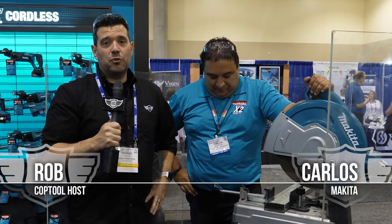Hey guys, welcome back to Cop Tool. I'm Rob and we're here again at STAFTA 2018. We stopped in the Makita booth to meet with our old friend Carlos. Carlos has a really cool new chop saw to show us. Carlos, what is this?